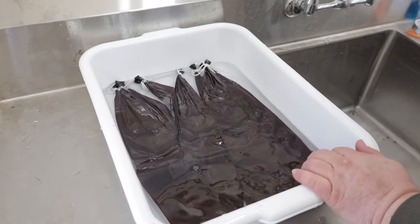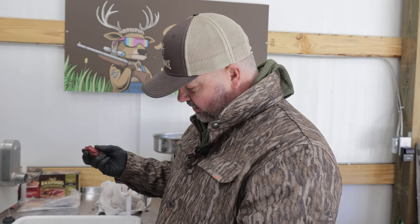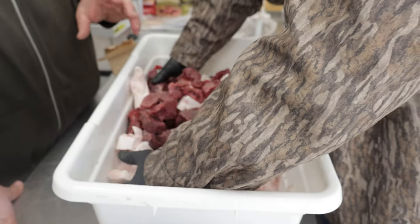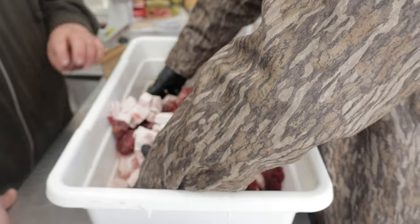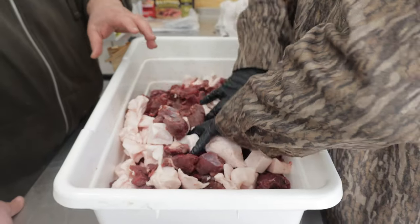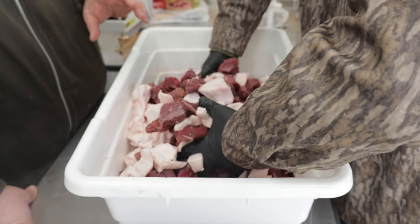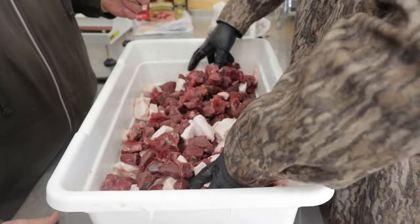We got all this meat cut up, got the fat cut up that Malcolm's mama gave us — we got a doe that we busted about three weeks ago. Mikey's gonna first combine the chunks of pork fat with the chunks of deer meat. I like using the combination of deer and pork because the fat melts better and it tastes better in the final product.